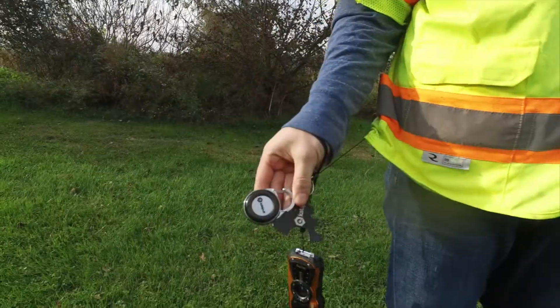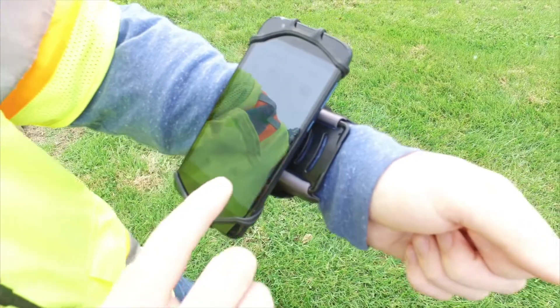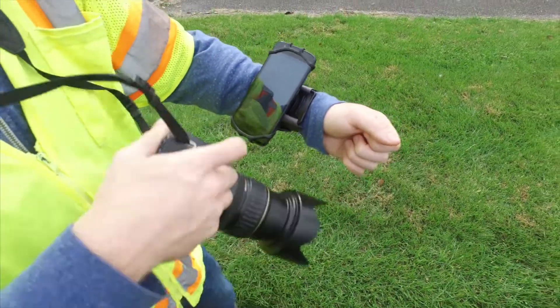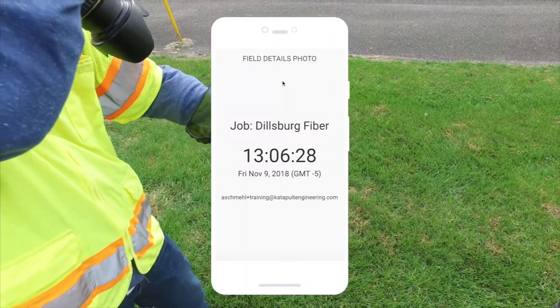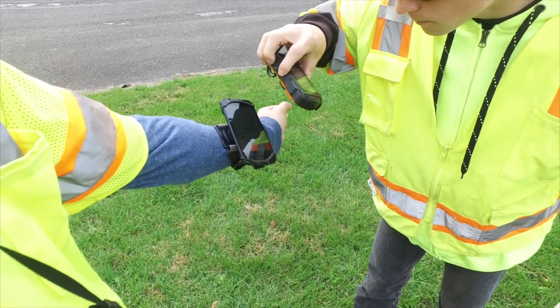Now that you're fully equipped, it's time to start collecting data in the field. Before you start taking any pictures of poles, pull up the field detail screen on your mobile device and make sure to get a sync shot from both cameras.